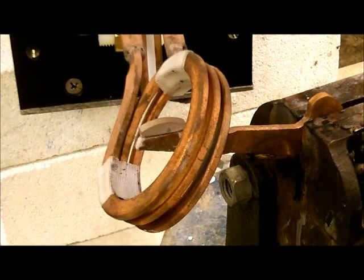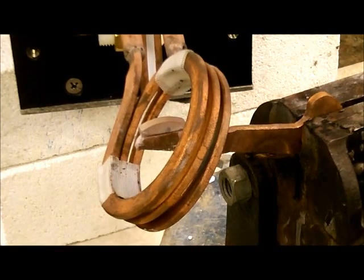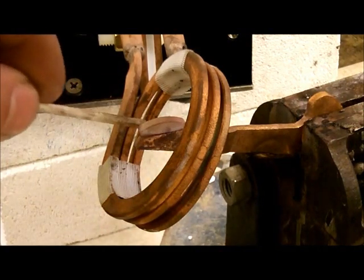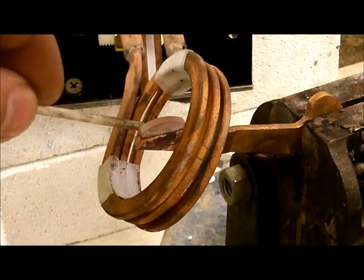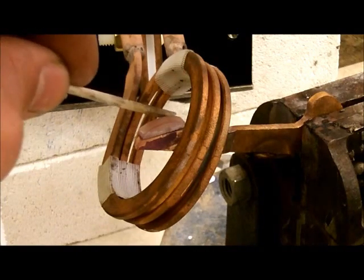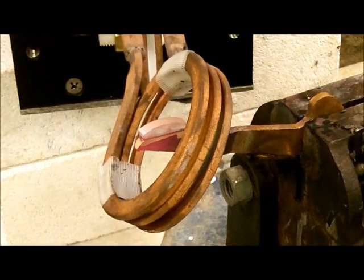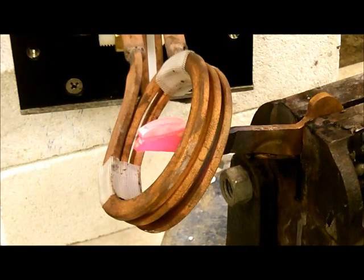In a few seconds, you'll notice that the part will be gaining some color, and at that point the braze will begin to flow. You're now seeing that the braze is flowing, and we will turn the power off right about now.